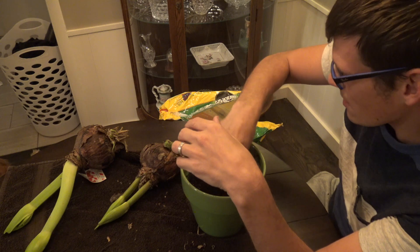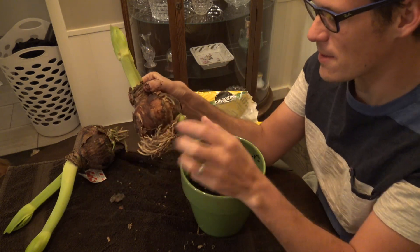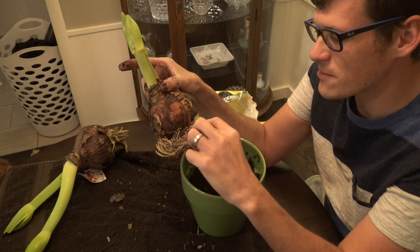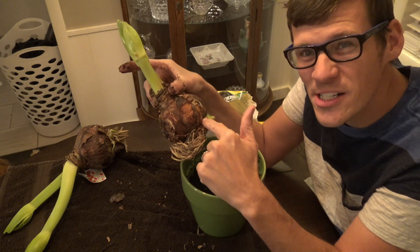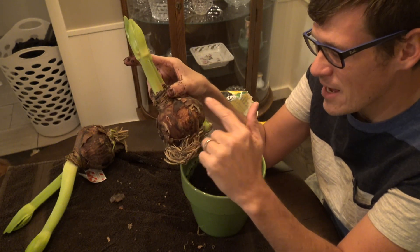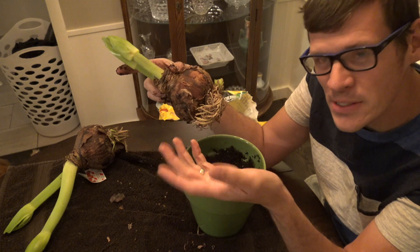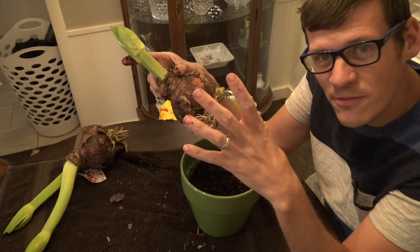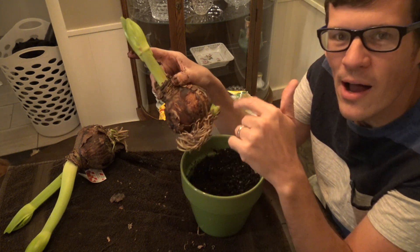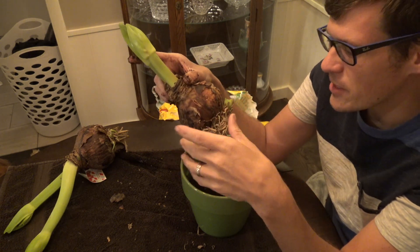I am lucky because these bulbs have little babies — pups. When these finally break off, it could take up to three years for them to actually produce flowers. So what I do is just go ahead and plant the pups with the big ones. I won't get flowers from the little ones, but they still give more filler to the pot.